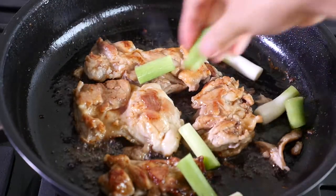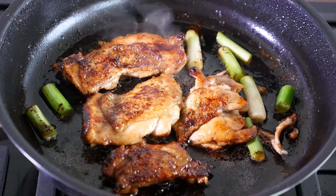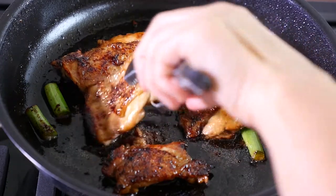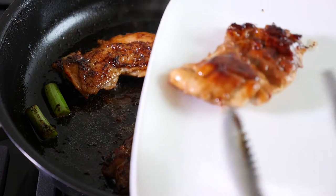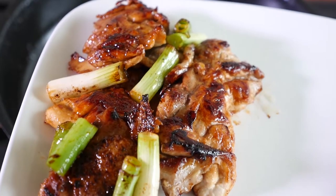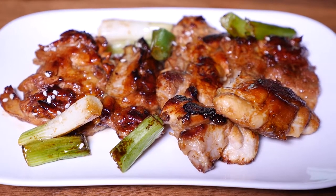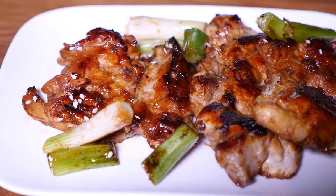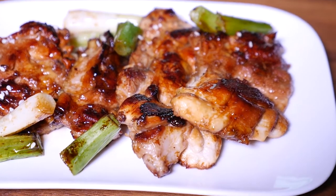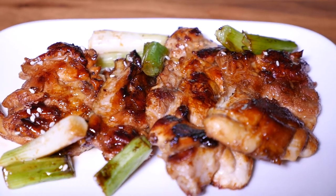When the chicken is almost cooked, add the stem of the spring onion. After a few minutes, it's ready to serve. Serve with white or brown rice. That is it for today, guys — I hope you like this recipe. Thank you so much for watching and I'll see you in my next one. Bye!